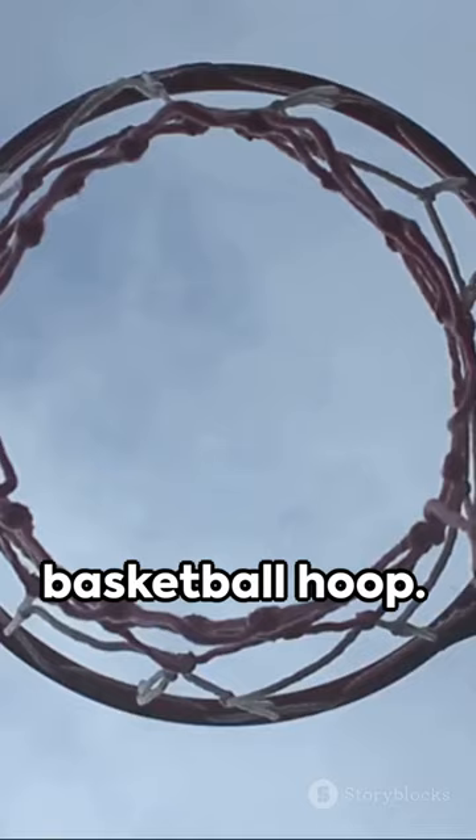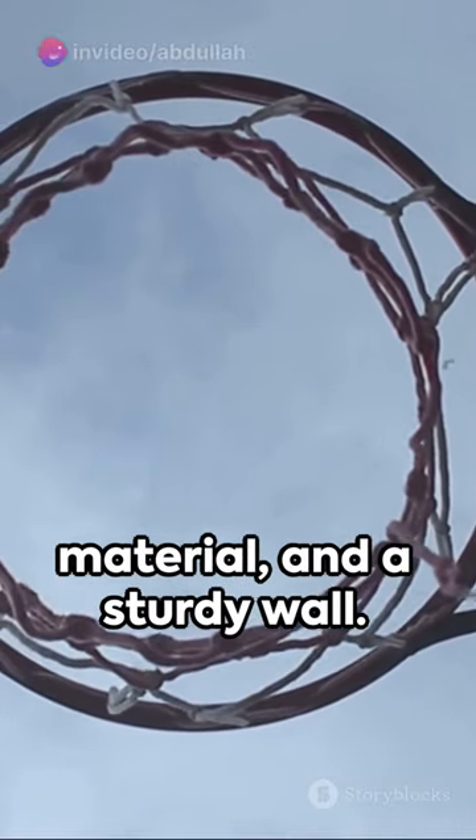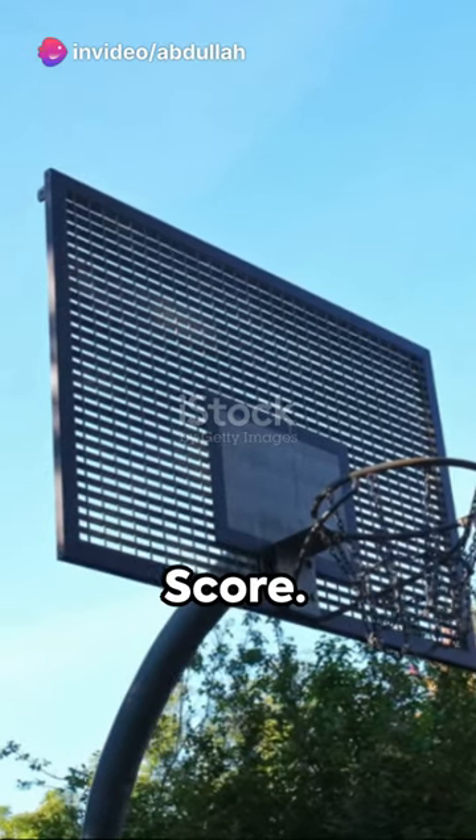First up, homemade basketball hoop. All you need is a wire hanger, netting material, and a sturdy wall. Bend the hanger into a circle, attach the net, and mount it up. Score!